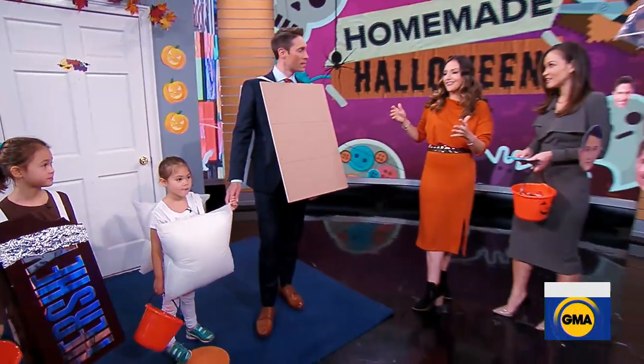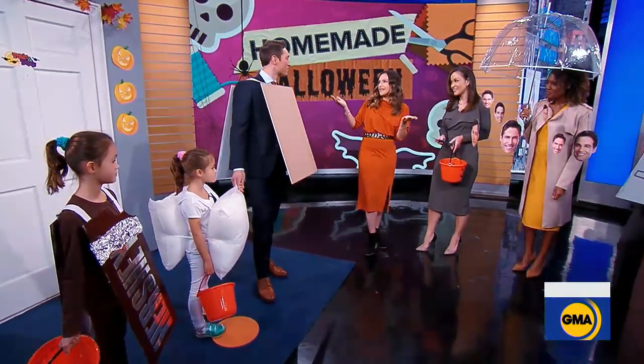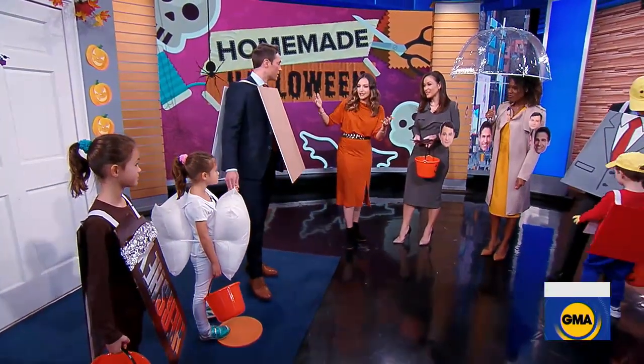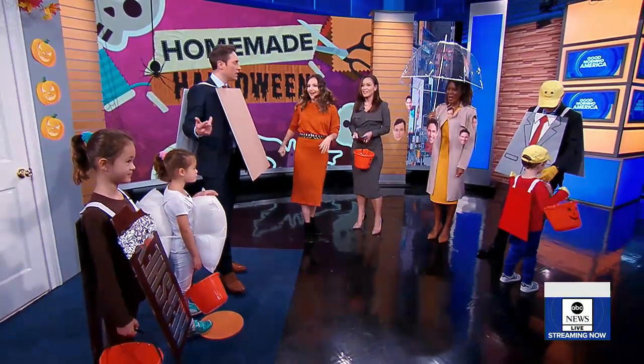This is great for families — you can use it as a group costume. You can add the top on the other side, and if you get hungry, you can eat yourself afterwards!